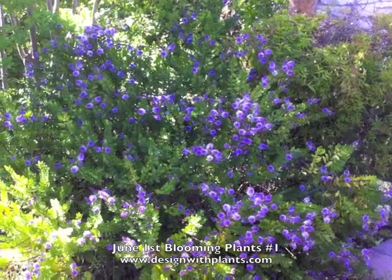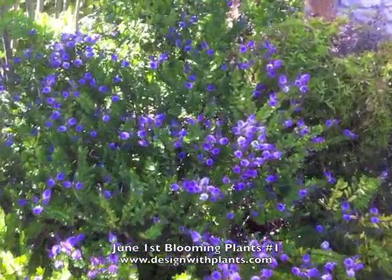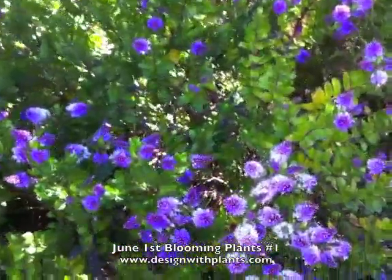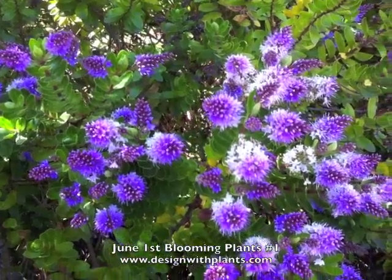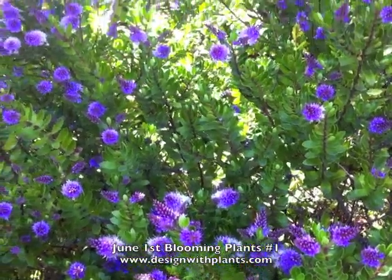Here we have Hebe co-ed, and it's just starting to open up. It's a nice evergreen shrub, three to four feet tall and wide, with really striking lavender-white flowers. They come out lavender and then the base of the flower starts to turn white. Really nice symmetrical foliage.